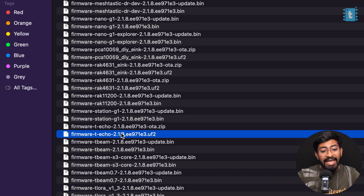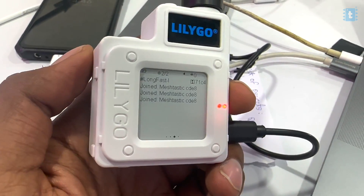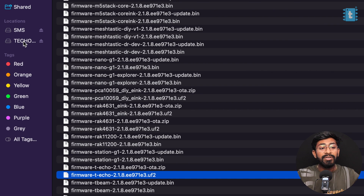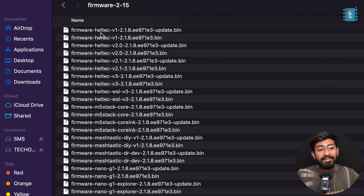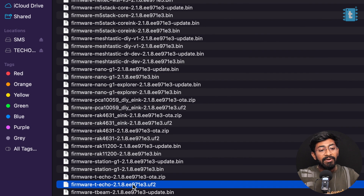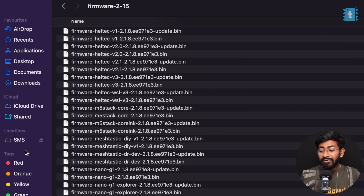We select the T-echo.uf2 firmware file. To flash the firmware, double-click the top button on the board and it will appear as a removable device on your computer. The current.uf2 file represents the current firmware on the device. Go to the downloads folder, select the firmware file, and just drag and drop it onto the removable device. It will install the firmware automatically — it was that easy and straightforward. The board will restart and start running Meshtastic firmware version 2.1.8.